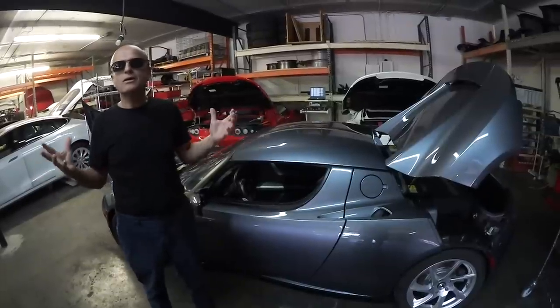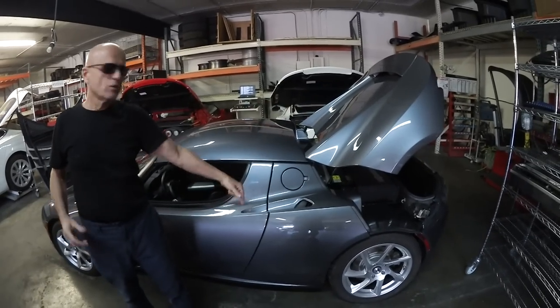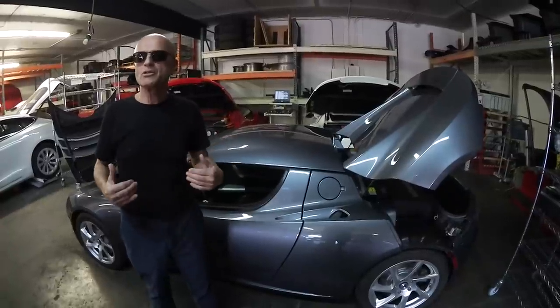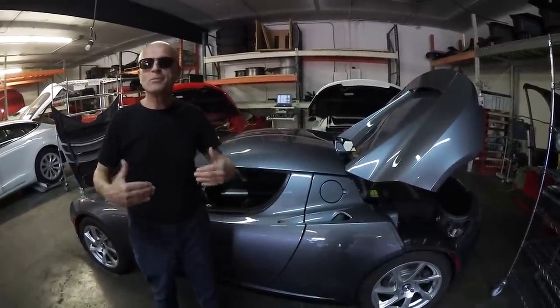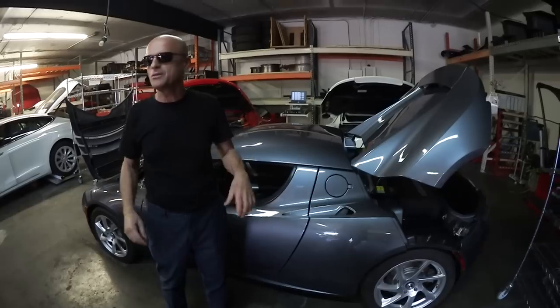We've tried negotiating with the auction houses. All you have to do is go in the trunk, pull out the charge cable, plug it into 120 volts, and let that car live rather than brick it and reduce its value. The insurance company makes more money, you make more money — but their pat response is, 'We're not mechanics,' so they refuse to charge these cars or maintain them.